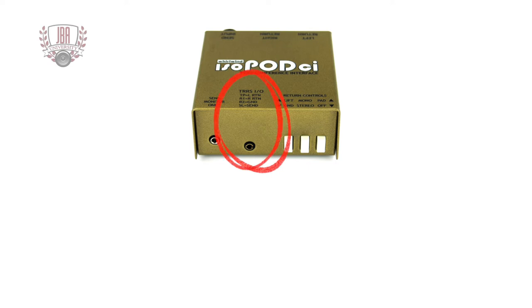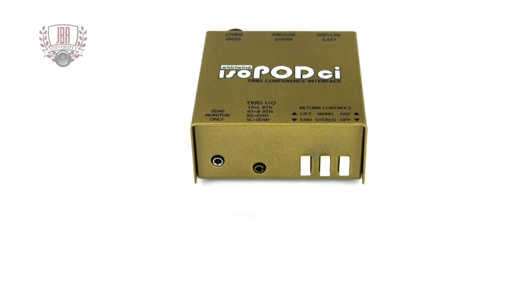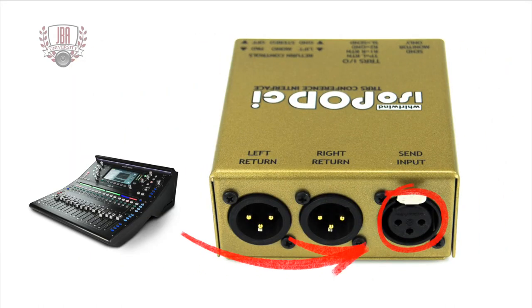The TRRS 1/8-inch I/O is where you connect your mobile device. The jack can both receive and send signals to and from the mobile device. The 1/8-inch TRRS Send Monitor jack allows the use of mini-headphones to monitor the audio being sent into the mic input of the mobile device. The XLR Send input provides balanced input for connection of low-Z equipment such as that of a mixing console.